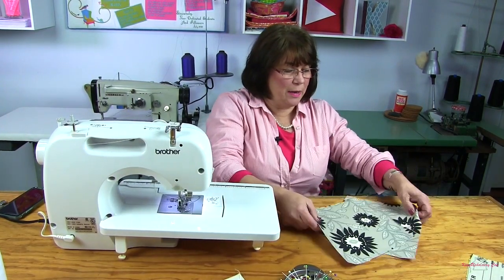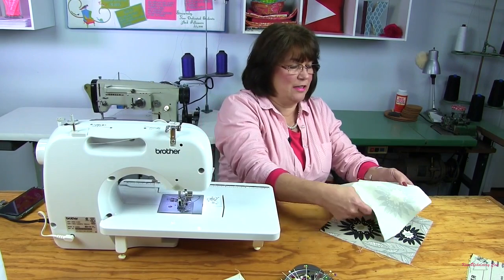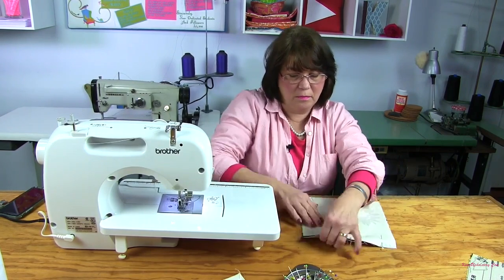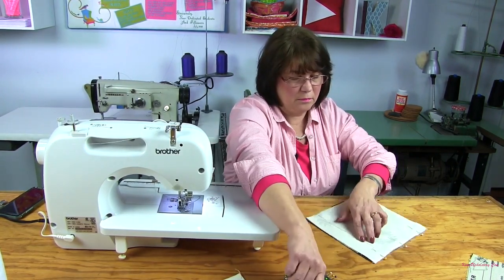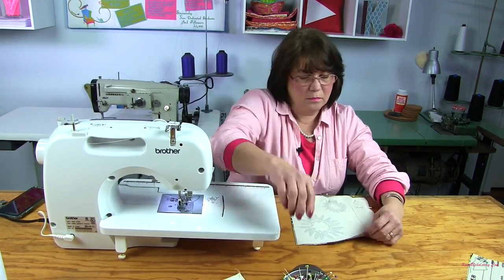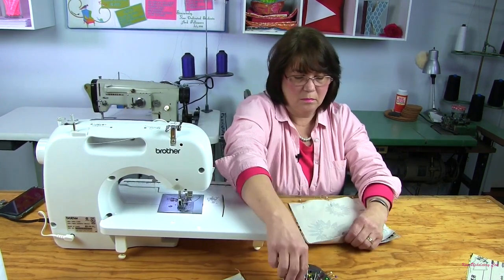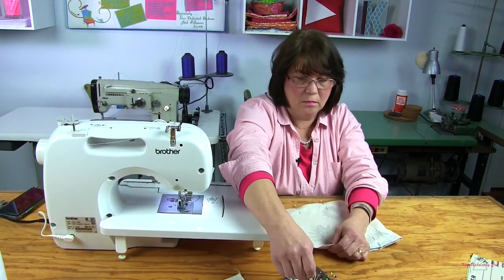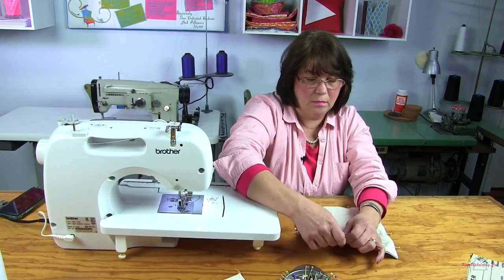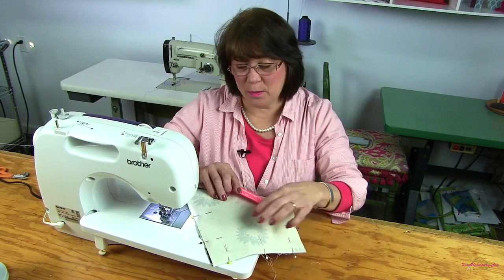I'm going to take the two pocket pieces and we're going to pin them right sides together and then sew them. You want to remember to leave about three inches of an opening so that you can turn it right side out. So I'm going to begin sewing at this yellow pin.